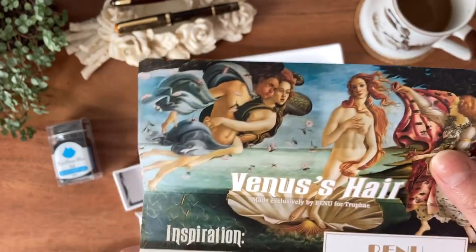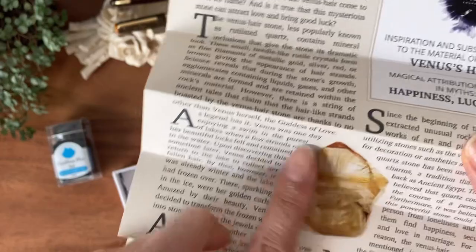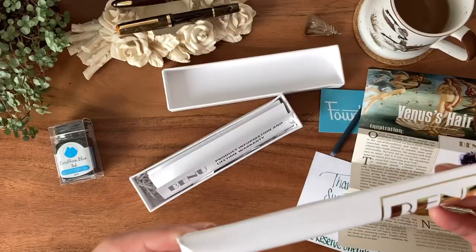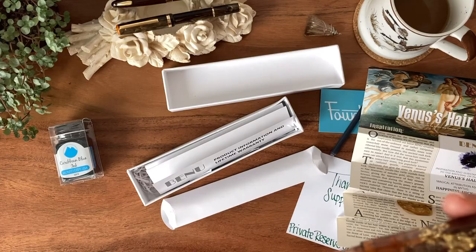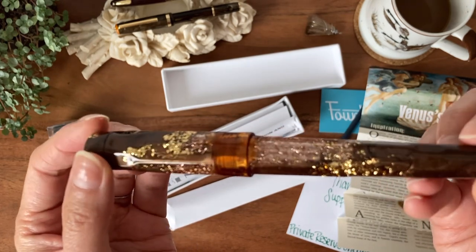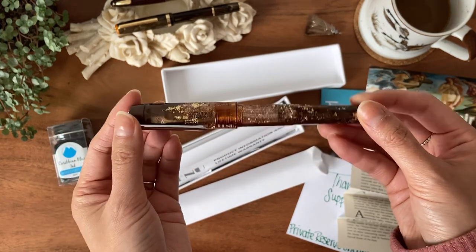This is the Birth of Venus. I remember studying this in art history class. They were inspired by this angel hair crystal — rutilated. It's so beautiful and much more bronze than I anticipated from the photos. Look at the flex in that — it's just so fun to look at.